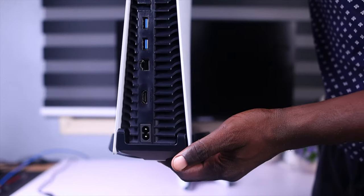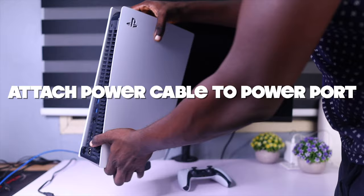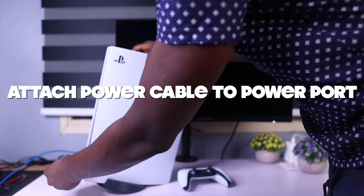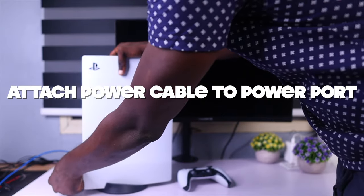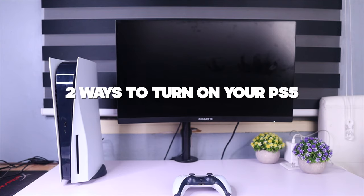So the first thing you want to do is attach the power cable that comes with your PlayStation 5 to the power port. Use the power cable, plug it into the power port, and turn it on.